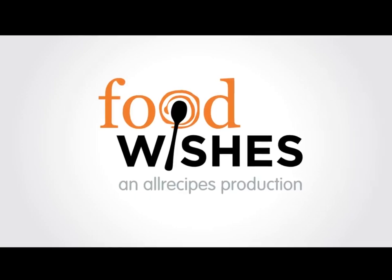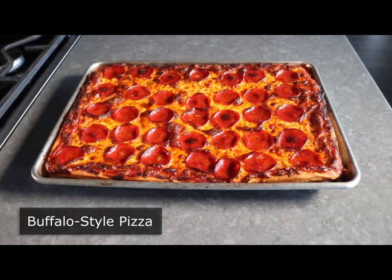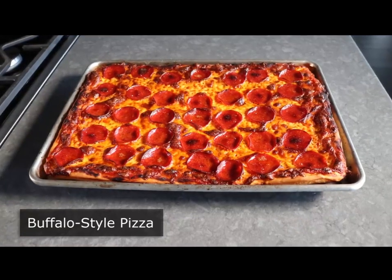Hello, this is Chef John from Foodwishes.com with Buffalo Style Pizza. That's right, I will eventually explain what makes a pizza.